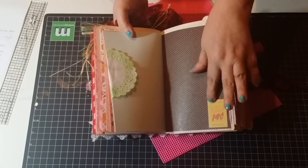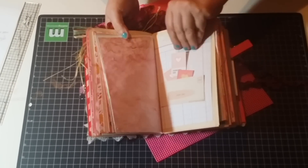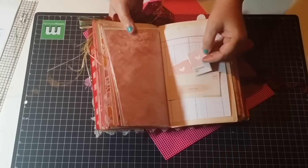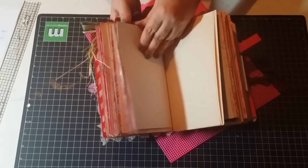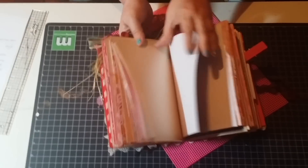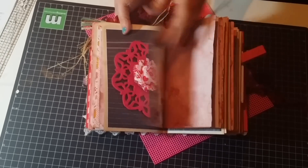Here you can see another corner where you can tuck something if you want. Here you get this pocket with three little tags with different messages in them. Here is the tea-dyed section — I left that mostly for journaling. Here is another space with felt and a nice flower where you can journal or put pictures.